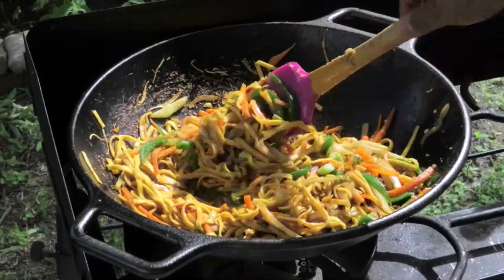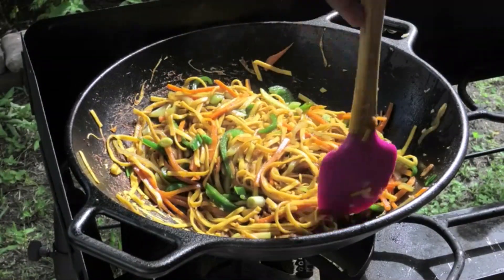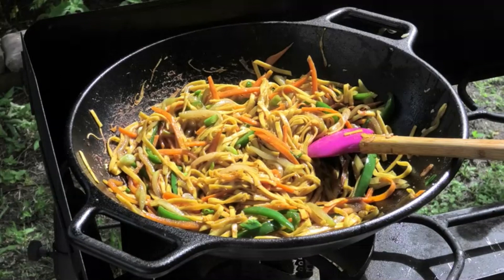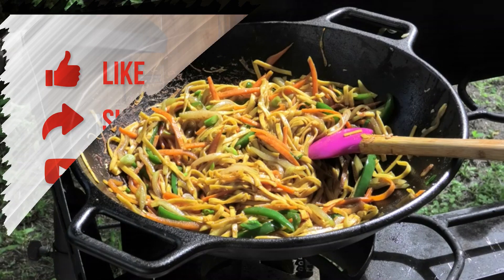I hope you guys enjoyed this really quick demo using this cast iron wok from Lodge. I'll link it in the description box below if you want to check it out. When you cook in this outside, it tastes so different — so much more flavor, and all that smokiness gets into the food. If you want to see a complete video on this recipe, I'll link it as an end card. Thank you all so much for joining me on this quick review — I love it and can't wait to create more dishes with it.